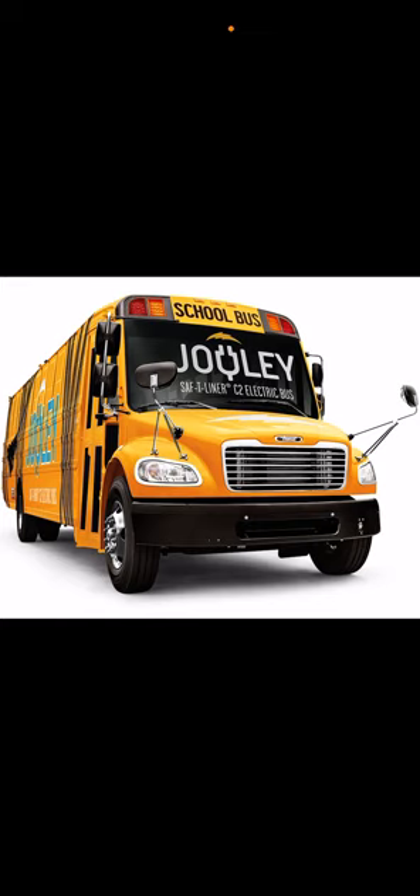The Thomas C2 Jouley is a direct replacement for the regular Thomas C2 with the tailpipe. You'll be looking at school buses — the gas ones, diesel, natural gas, propane — those Minotour buses Thomas builds with the Chevy or GMC chassis use gasoline or diesel, like the Duramax. So those pollute.